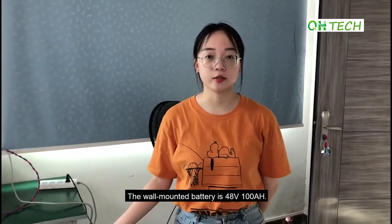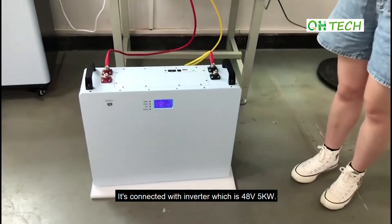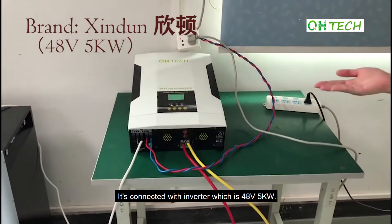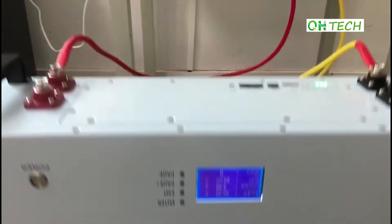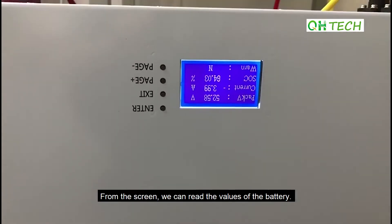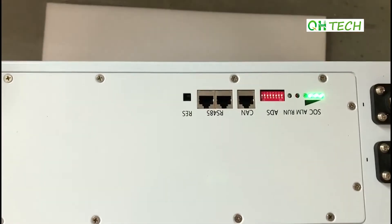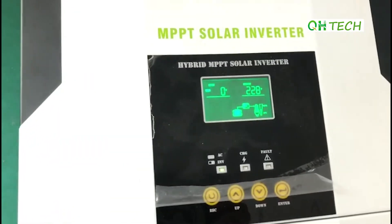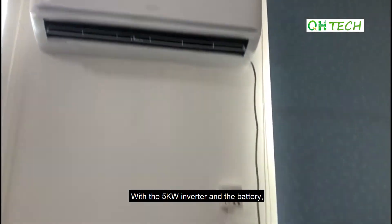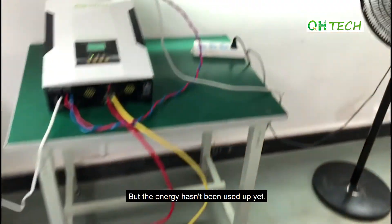The wall-mounted battery is 48V 100Ah. Through the yellow cable and the red one, it is connected with the inverter which is 48V 5kW. From the screen, we can read the values of the battery. With the 5kW inverter and the battery, we have run an air conditioner and a fan, and the energy hasn't been used up yet.